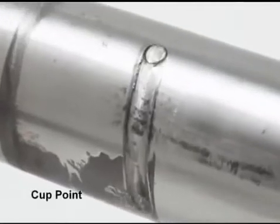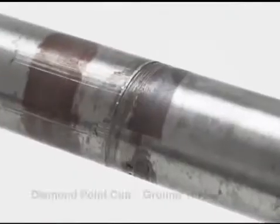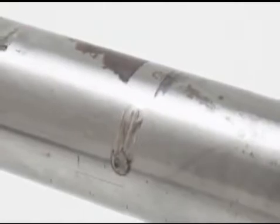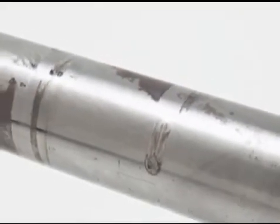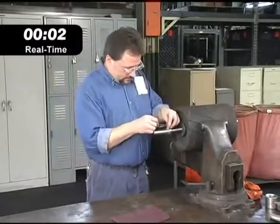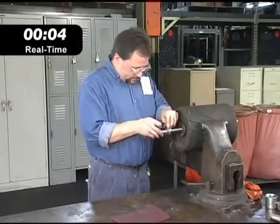In accelerated testing, conventional set screw bearings created severe grooving and damage. Under comparable conditions, shaft guard technology created virtually no damage, even after being operated under severe conditions that would jam a conventional bearing firmly in place.